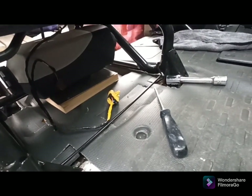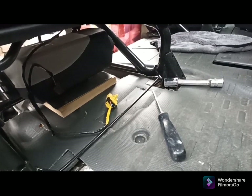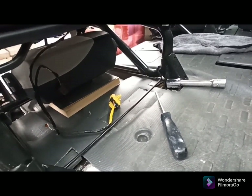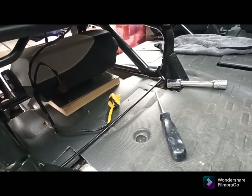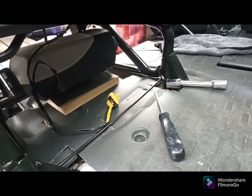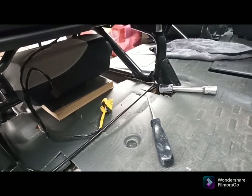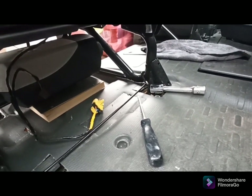That's the diesel heater I'm using — it's a genuine 2kW unit. If you look on eBay and various other places, they'll list them as 2kW but they tend to be 5kW or wound-down versions of 5kW. So they're a lot larger and you can't actually get them under the seat.